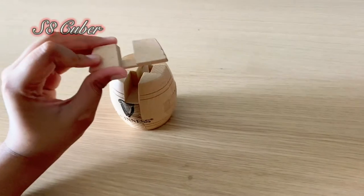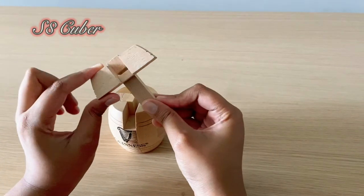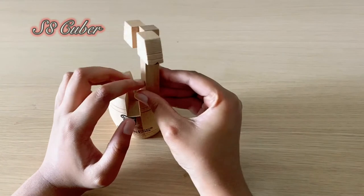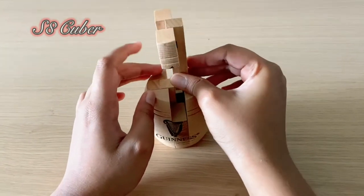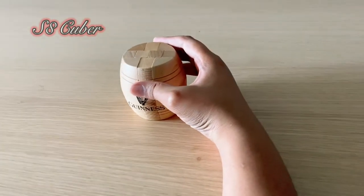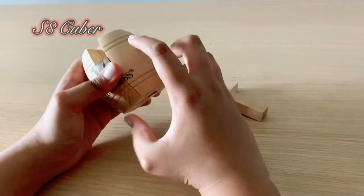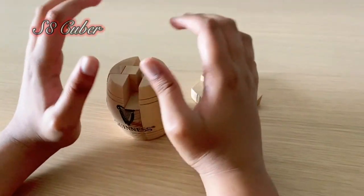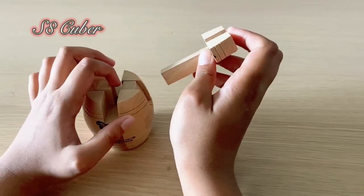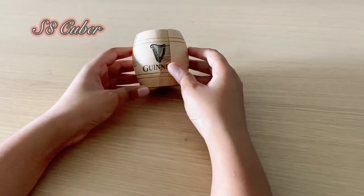Now you just have two pieces left: this piece and this piece. Take the big rectangular piece and fit it in so that it creates a T shape. Then take the T, twist it, and you can see there's a square gap - just put it into that gap and it's supposed to go in. Sometimes what happens is you keep the two pieces on the bottom in the wrong orientation, and then the rectangular piece won't go down. You have to do it perfectly - if you can't get it right now, try again.